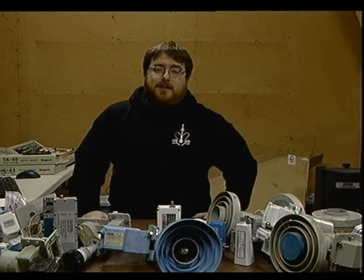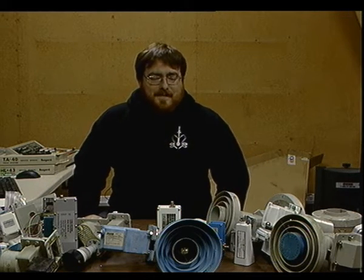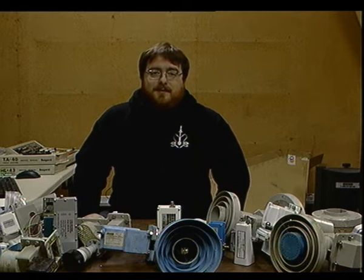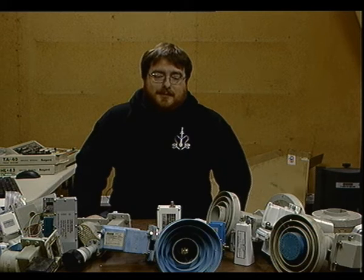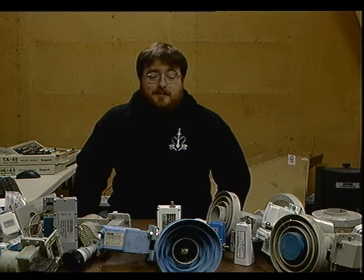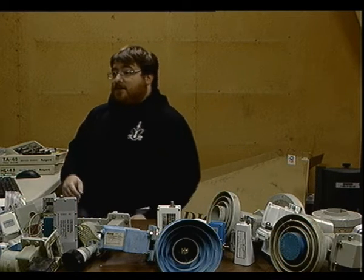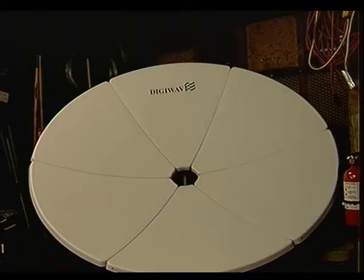Hello again. Welcome back to my garage. I've done it again — I've made yet another foolish eBay purchase. If you've seen the video title, you know exactly what this is about. So let's get to it and see just how bad this is.